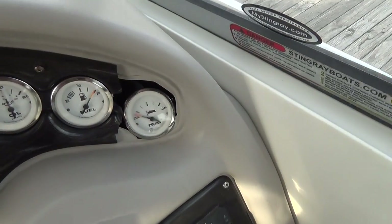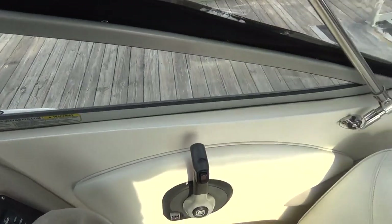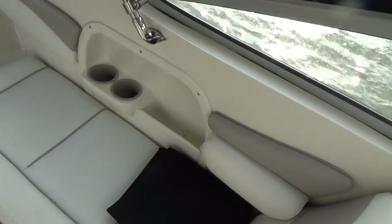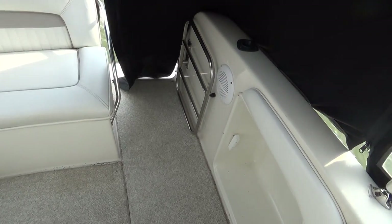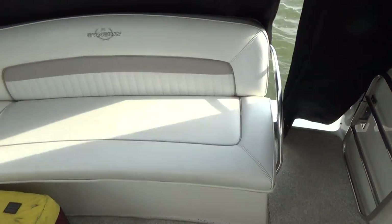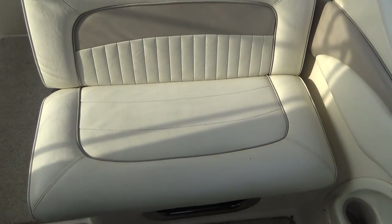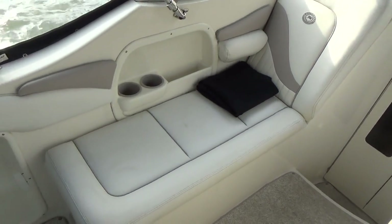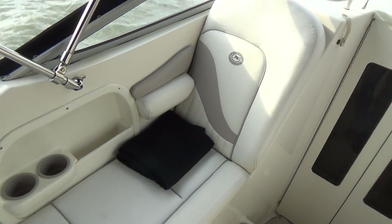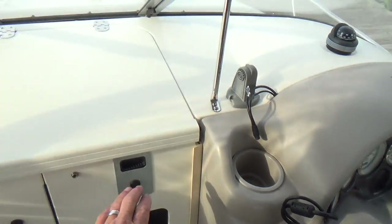There was an instrument mounted right there that's been removed, and there's a dash panel that's cracked — I think we'll be able to address that at a later date. All of your upholstery is in really good shape. Stingray makes a nice practical boat; you'll notice Berber carpet throughout. This big double seat folds down into a recliner, and on your passenger seat you have a lounge, plus two seats back by the engine compartment.